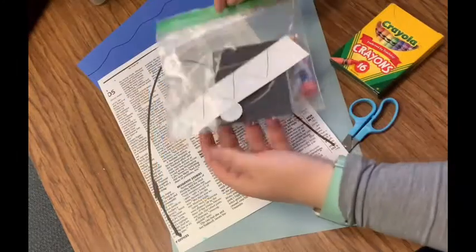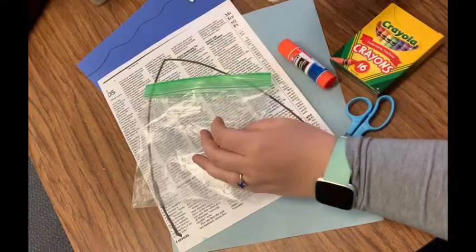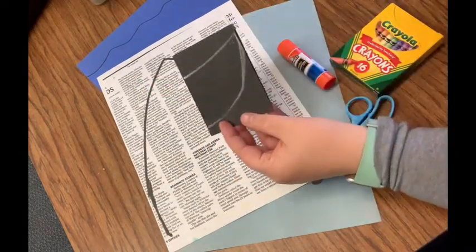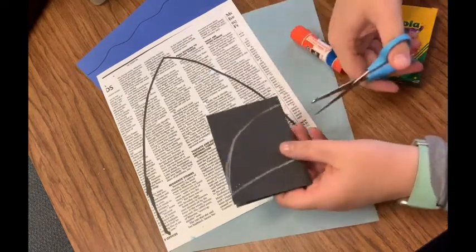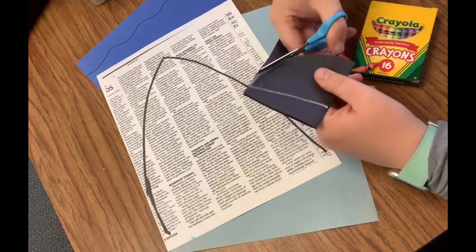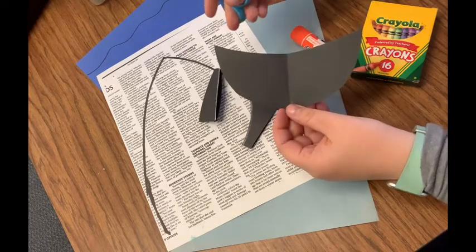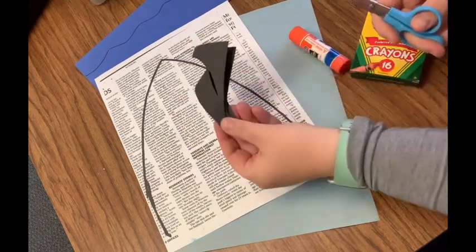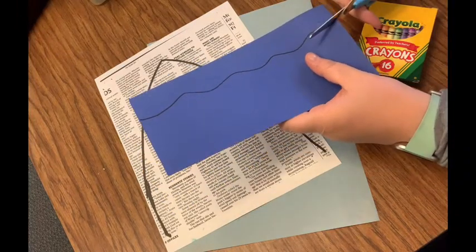Okay friends, let's get started. First, you can pull this baggie off — we're going to open our baggie. Take out all the pieces inside. There should be two giant googly eyes; you can set those to the side, don't lose them. We're going to start with this black piece of paper. Grab your scissors and we are going to cut out our shark smile. That's going to be our shark smile — set that to the side with his eyeballs. Put your scraps in a scrap pile. Grab this blue piece — these are going to be our ocean waves — so you're going to cut on that black line.